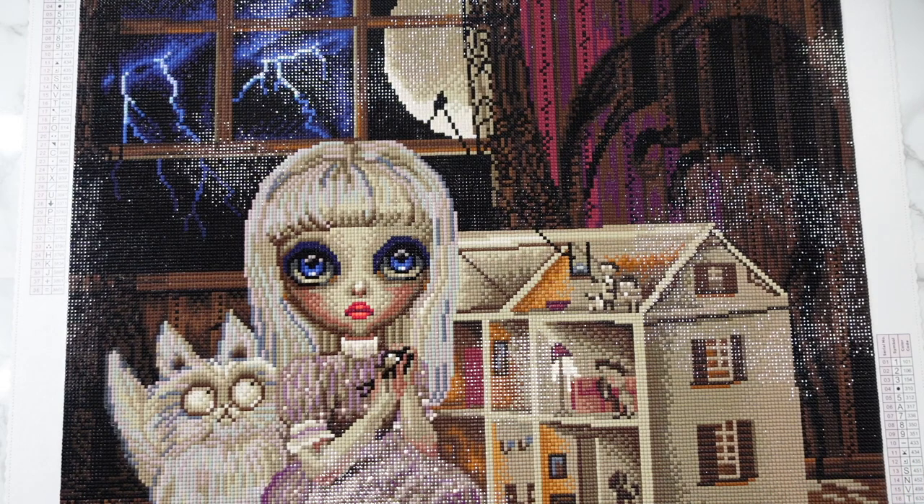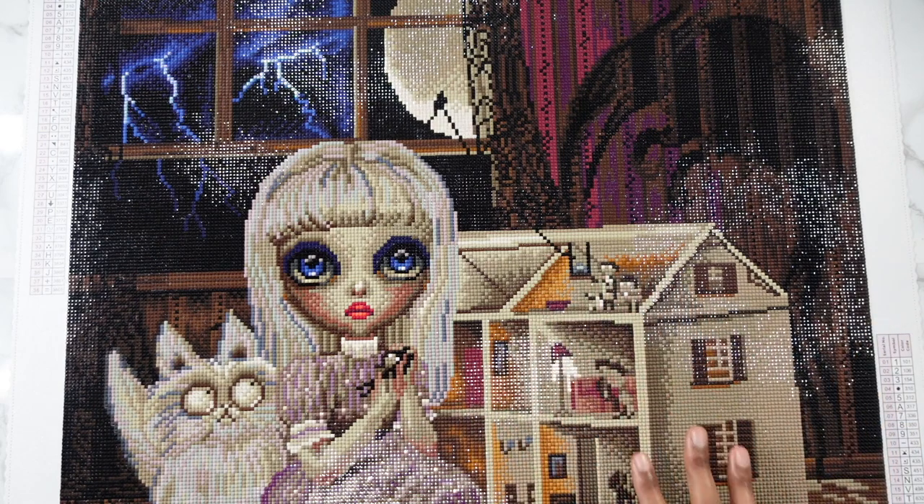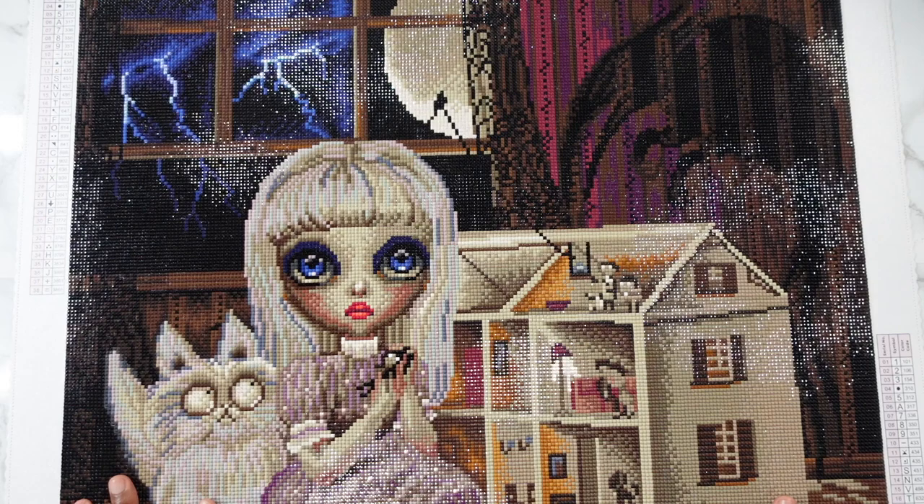Would I do a square again? Yes, I would. I have maybe no more than like eight squares in my stash. I probably will not buy another one for a while unless it's something I really, really like. But I would do a square again — I actually do like them. So I do think I will always have a square kitted up, maybe just one square at a time.